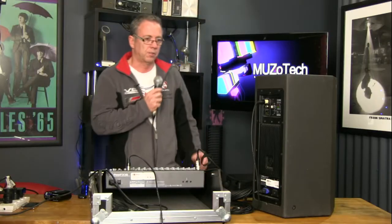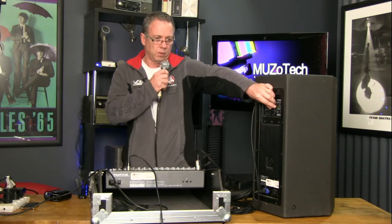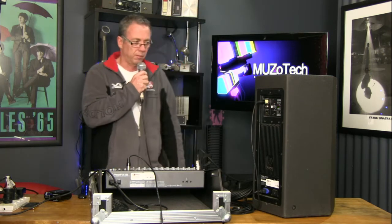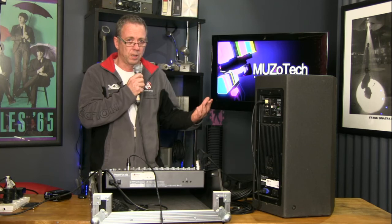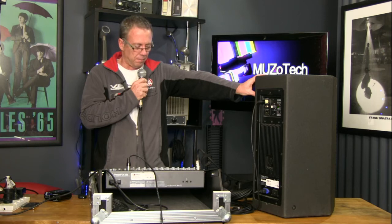So now we'll go back to our speaker over here. We'll talk into the mic and gradually just slowly turn this volume control up. And you can hear that — we have quite a nice clear sound coming out without doing anything. It's basically the same sound as what we had with the mic plugged straight into the powered speaker.